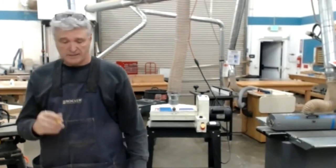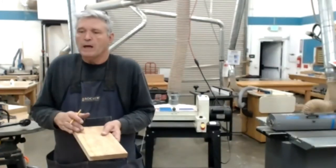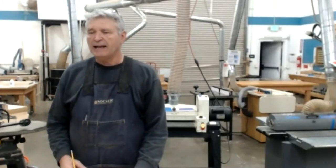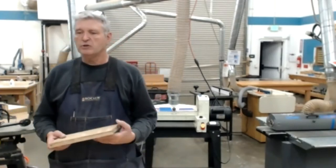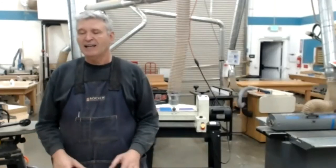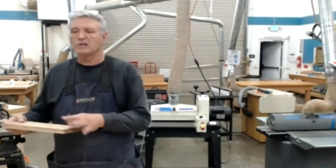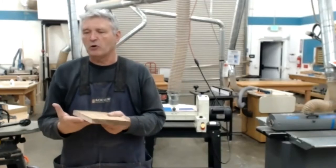With the jointer, there's no pair of feed rollers. As much as you'd like to think it'll be parallel, there's a human element in how much you're pressing down on the entry versus the exit of the cut. It's really hard to keep a consistent cut with push pads across the cutter head. From a safety standpoint, you should not put your hands over that cutter head, making it almost impossible to achieve a perfectly parallel surface on the jointer.